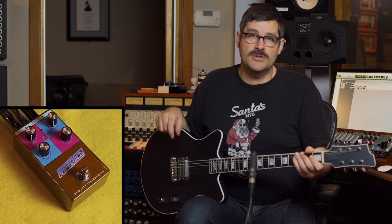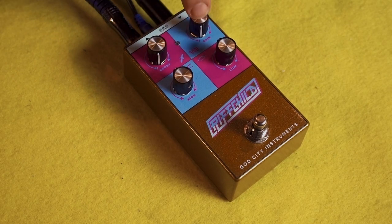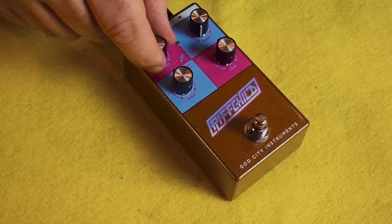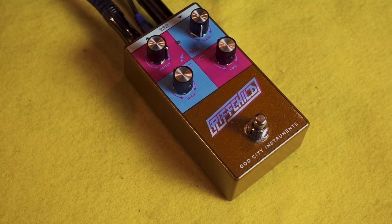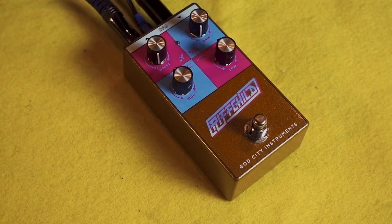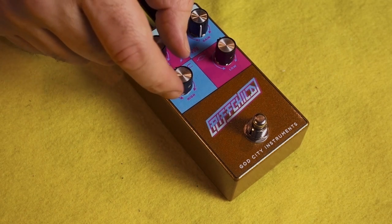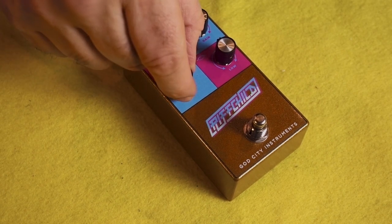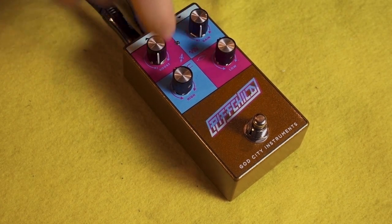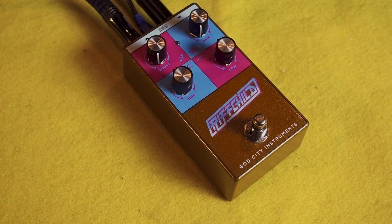If you want to read more about it, check out the video description. Riffchild has just four controls: gain, boost, low, and high. Gain controls the amount of overdrive. Boost controls the amount of boost, where all the way down is unity gain and all the way up is lots of boost. The low control is an active bell-shaped bass control that can either boost or cut. The high control is a passive treble shelf, which can boost or cut. With low and high set in the middle and gain and boost all the way down, the signal is fairly transparent. So let's check that out, and then we'll start turning some knobs around and see what each knob does to the sound.